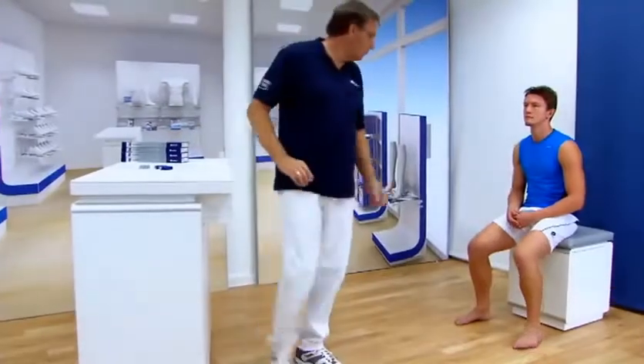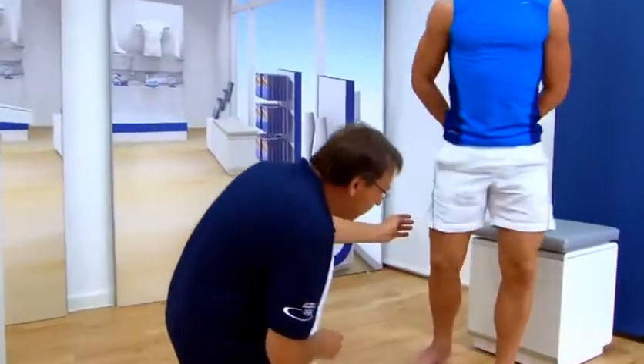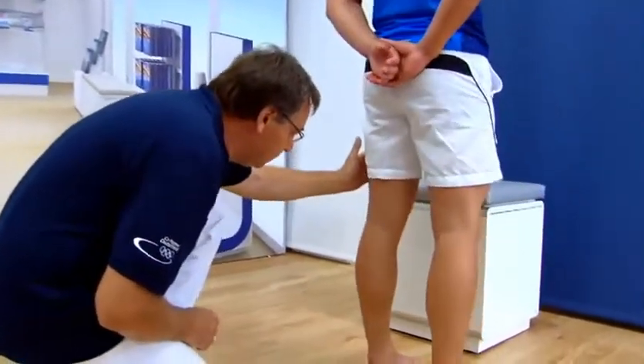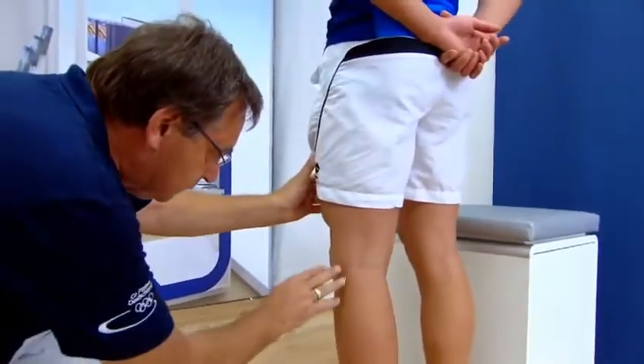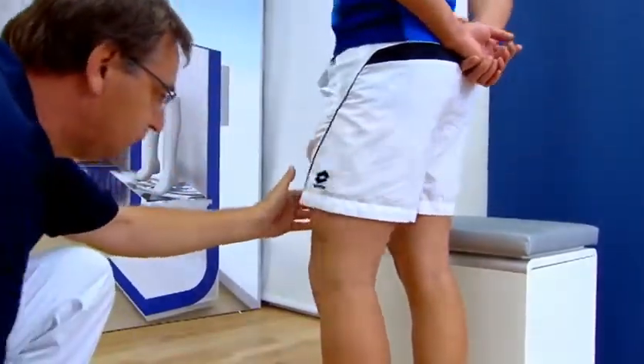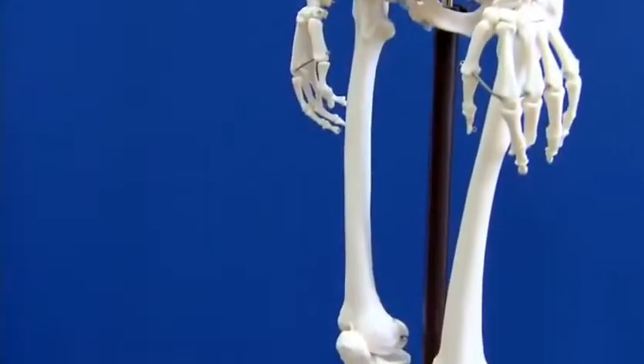During the diagnosis, the affected knee is thoroughly examined following a consultation with the patient to identify any possible circulatory problems, allergies, or skin irritation. Measurements are preferably taken with the patient in a standing position, as long as the patient can put weight on the knee.